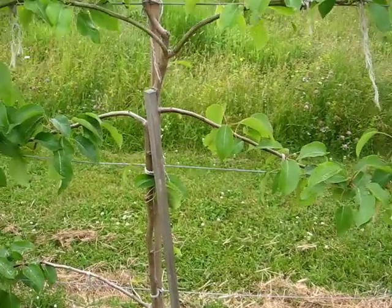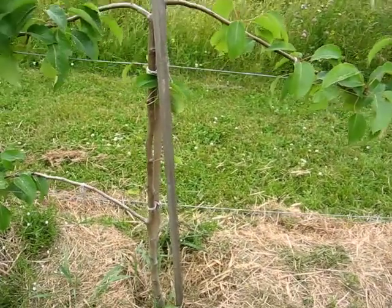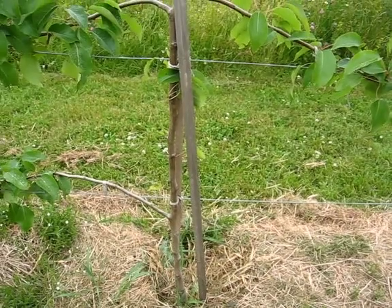In August I think I'll do a little bud grafting. There are a few spots where I'm missing limbs where they should be — if you see down there on the bottom, I should have a limb coming out from the right. So I'll try a little bud grafting.